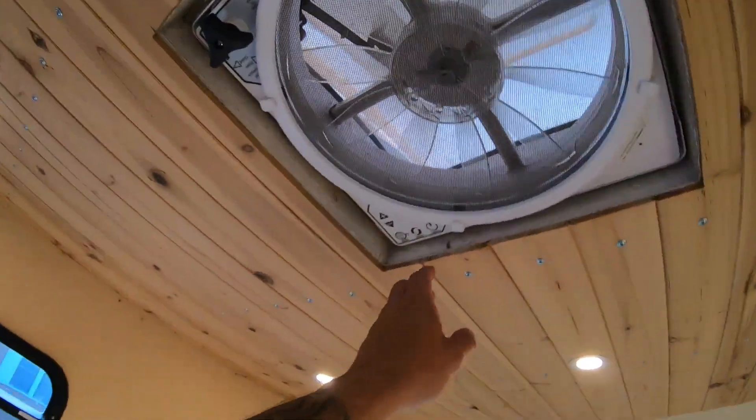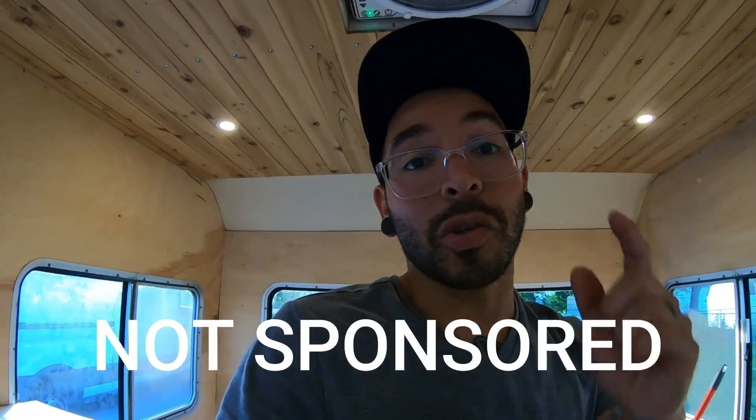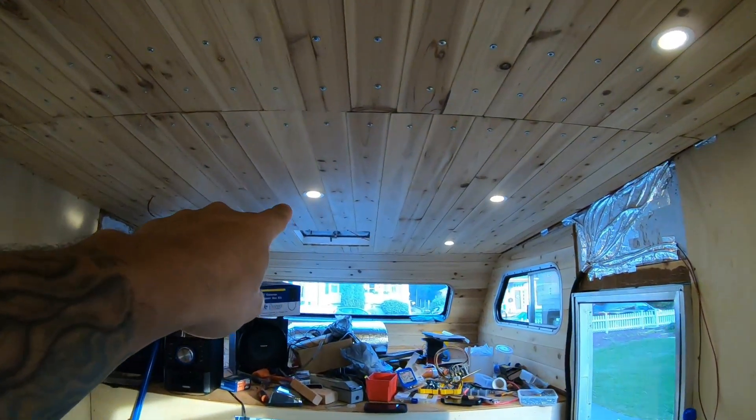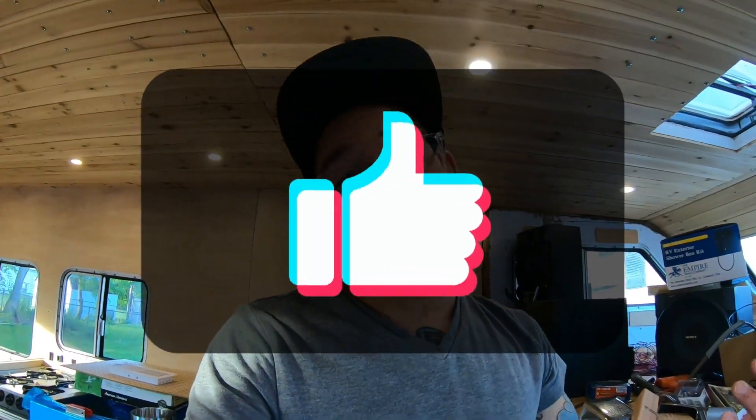So yeah, that was a quick one. Get a Max Air fan — works so well. I'm actually picking up another one so I can put it in that area right there. Thanks for watching, keep doing that YouTube thing, please subscribe if you haven't already, and I'll see you on the next one.